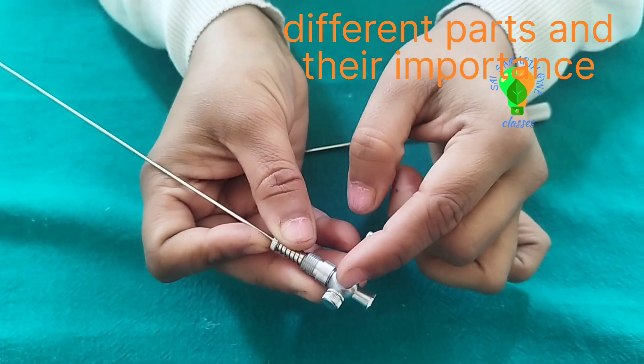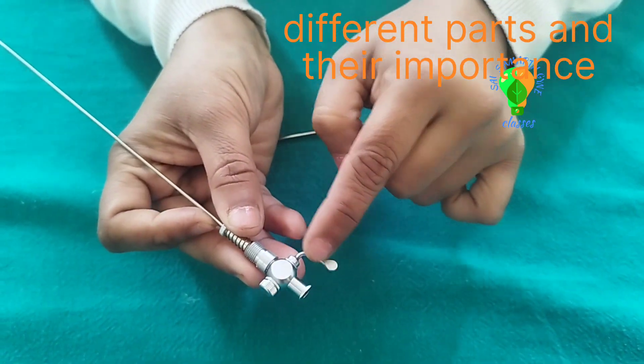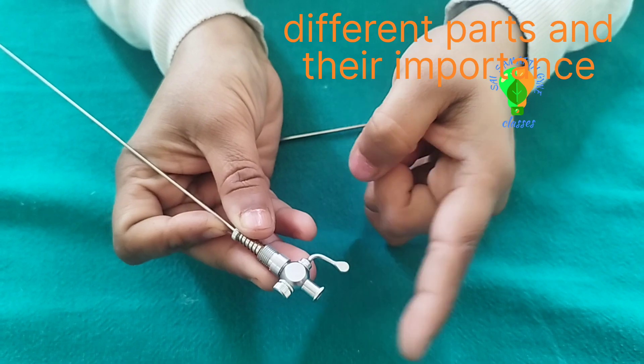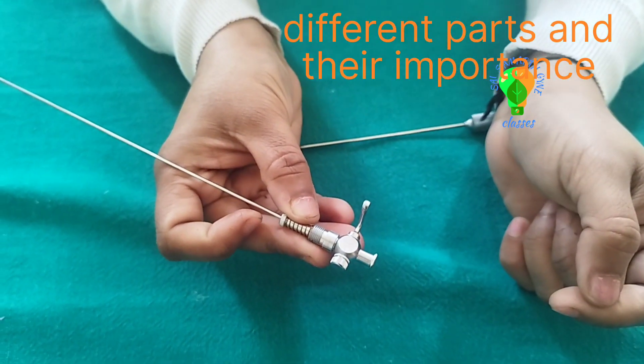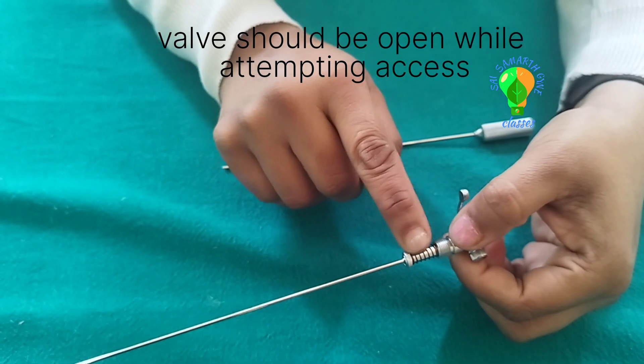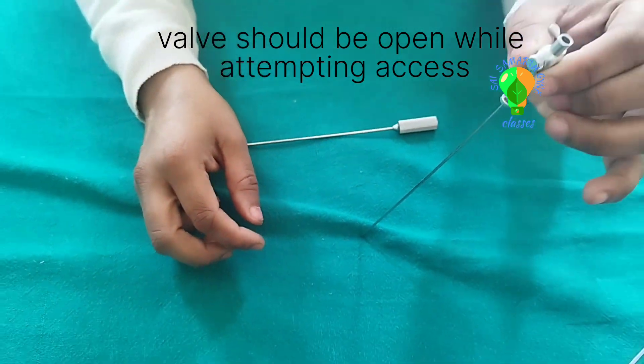This valve is aligned — when it is aligned, or the stylet is parallel, then air entry is open. When it is perpendicular, the air entry will be closed. There is a spring inside.